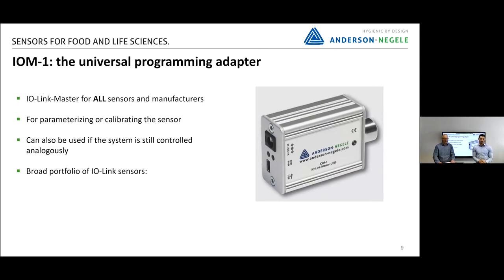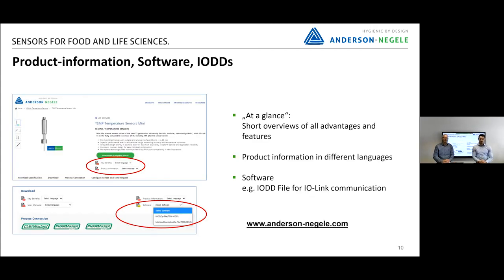We already have a broad portfolio of IO-Link sensors — for example, level, pressure, flow measurement, connectivity, and turbidity. For IO-Link sensors, we also need specific software called IODD files, which are required for communication and can be found on our website. There you can also find product information in different languages and short overviews called 'at a glance' documents.